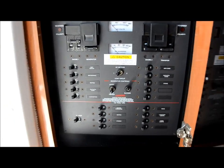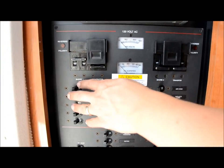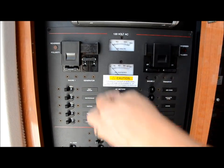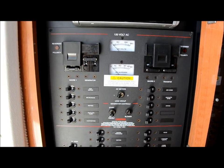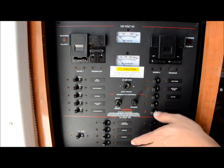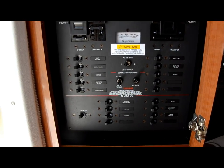Here's the mission control center. These are your switches for shore power to generator — if you're running your generator you just flip that on and it powers up all the AC. Everything right here is all AC; down here is your DC. You got a radio right here, CD player — Clarion.